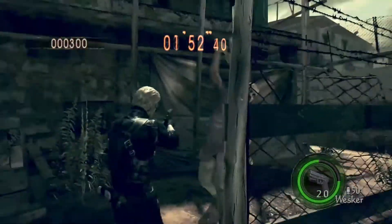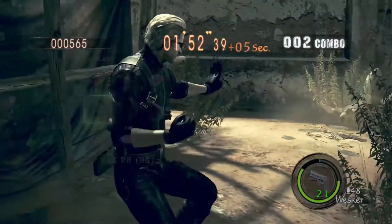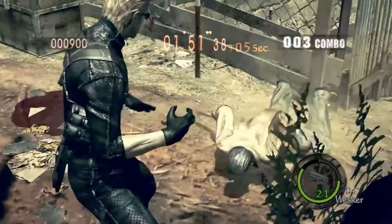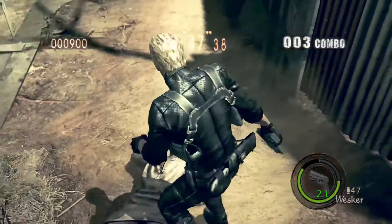As you guys have probably seen in my other Resident Evil 5 videos, I do this little trick where I melee and basically reload my gun while I'm in the melee animation.